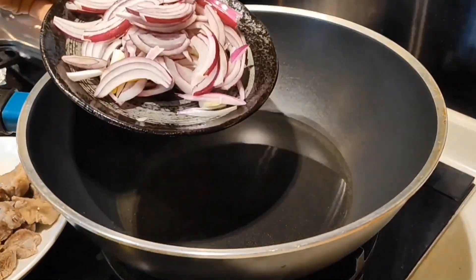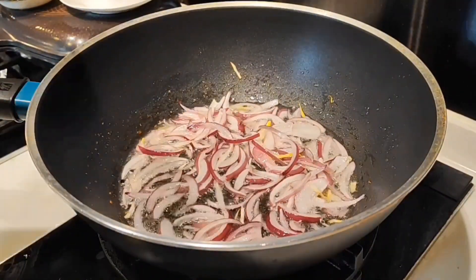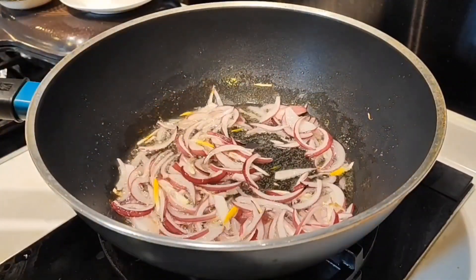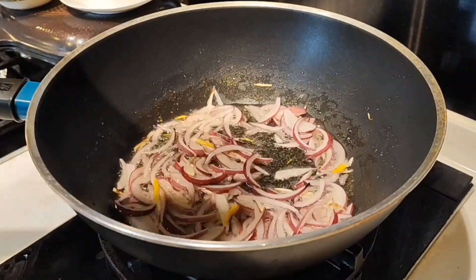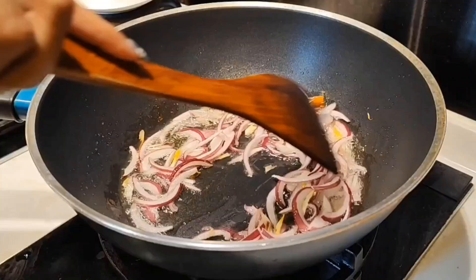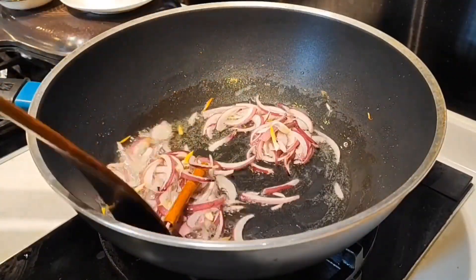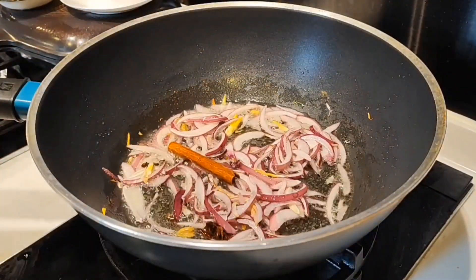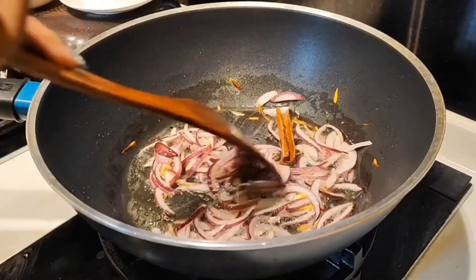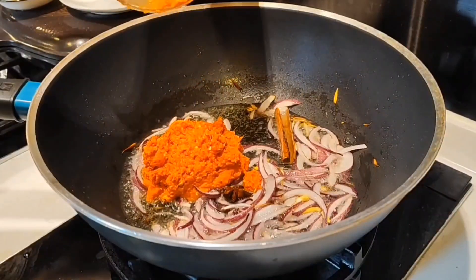When the oil is hot, fry the bawang merah first. Then add kayu manis, bunga cengkeh, bunga lawang, and kardamon.